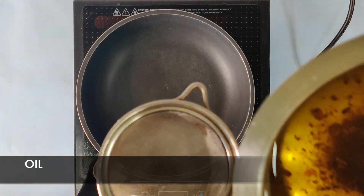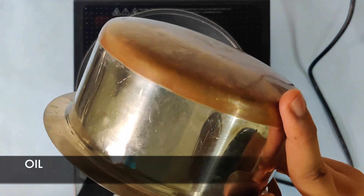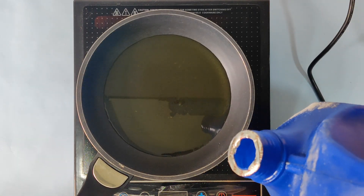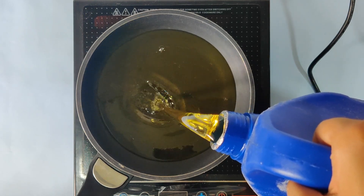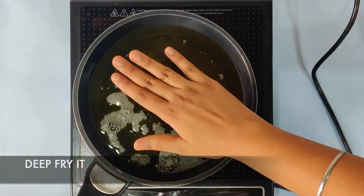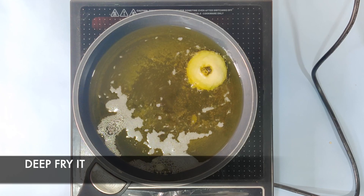Add some oil into the pan. I'm using oil which was previously used for frying. Using a fritter, I also added some more oil because our vadas need to be fried properly. Check that the oil is properly heated before dipping your vadas in.